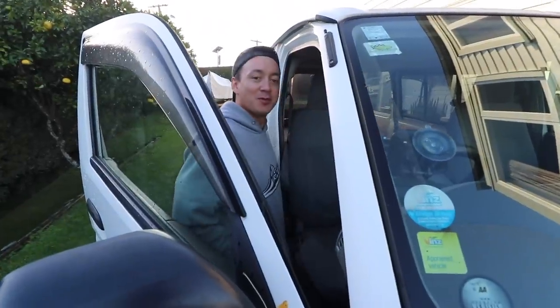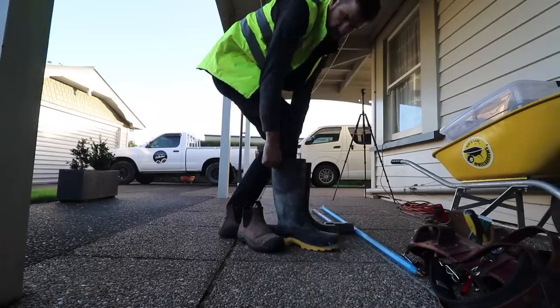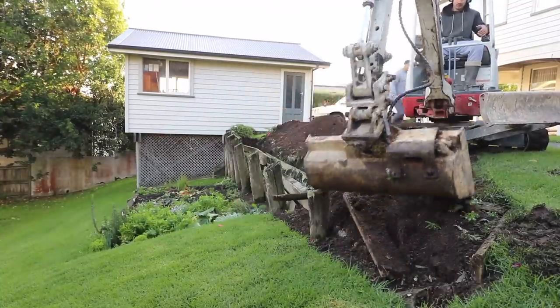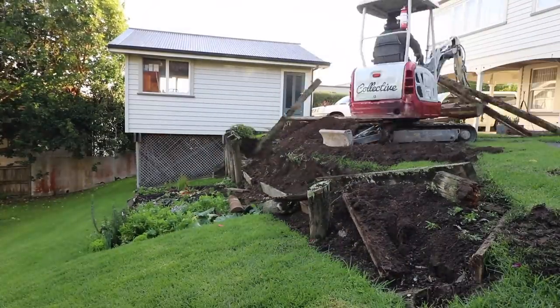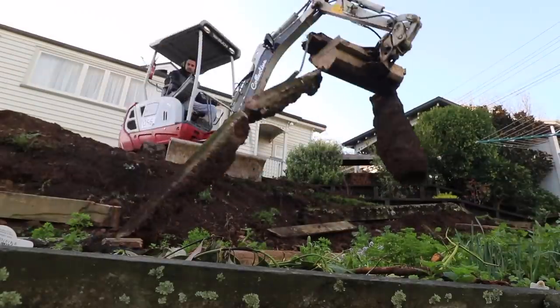Thanks for the coffee, bro. How's the shed going? Okay guys, we've pulled out a post now — let's have a look at it.